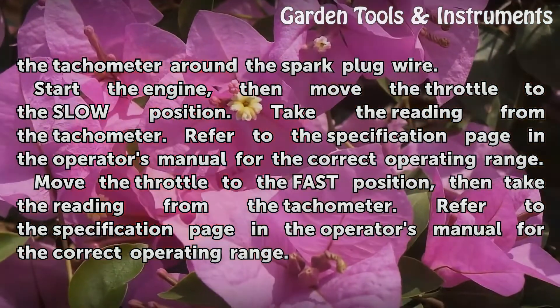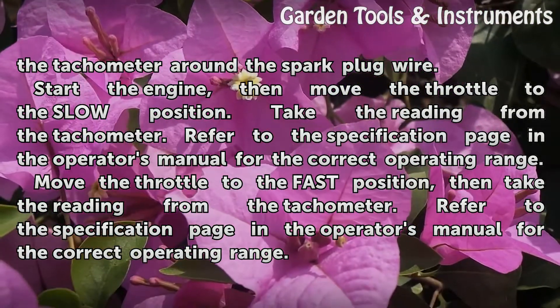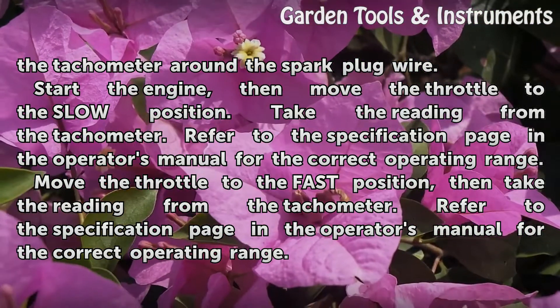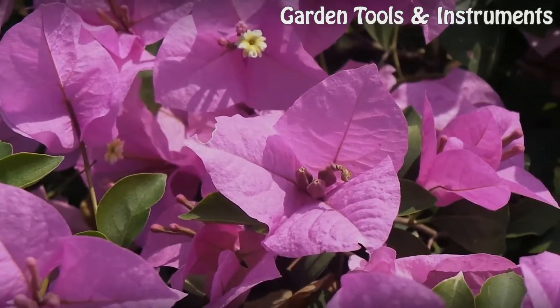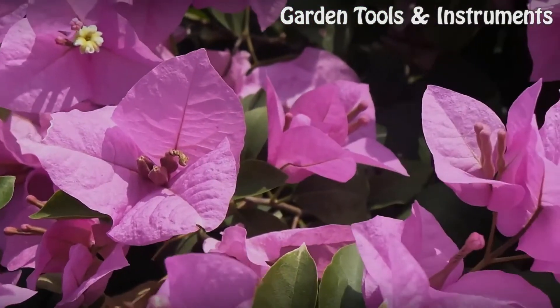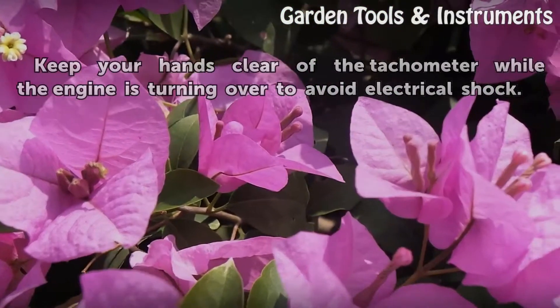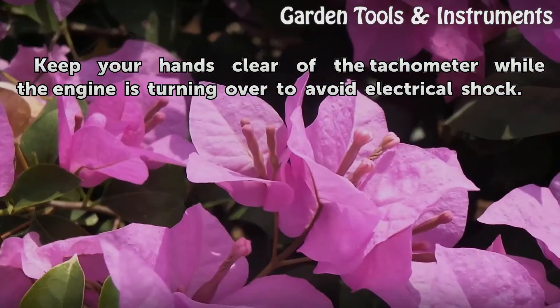Move the throttle to the fast position, then take the reading from the tachometer. Keep your hands clear of the tachometer while the engine is turning over to avoid electrical shock.